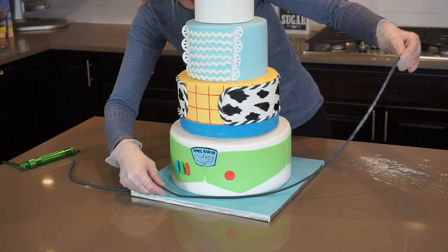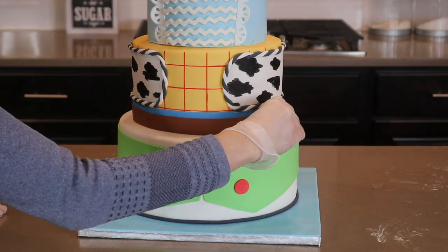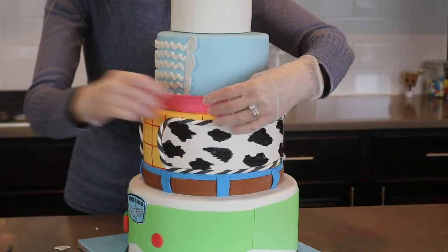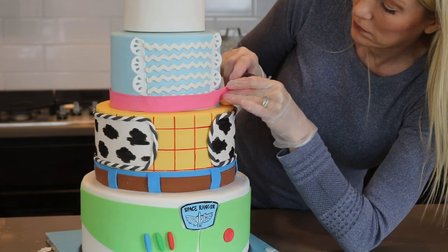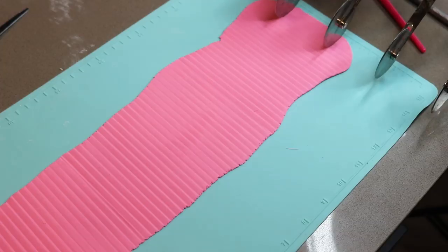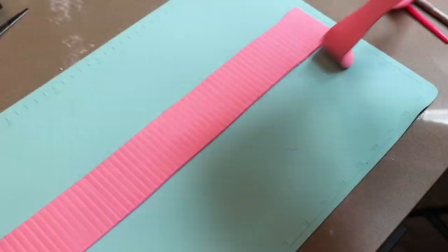I need to add just a few more details to finish it off. My Buzz tier gets a black fondant border. Woody gets a belt and belt loops. Bo Peep is getting a cute fabric looking border — this actually matches her belt and I tried to make it look like it was wrapped around two times. She also needs a bow. I'm going to show you how I made a basic fondant bow. The fondant I'm using has Tylose powder mixed into it and I'm using an impression mat to create the striped pattern.